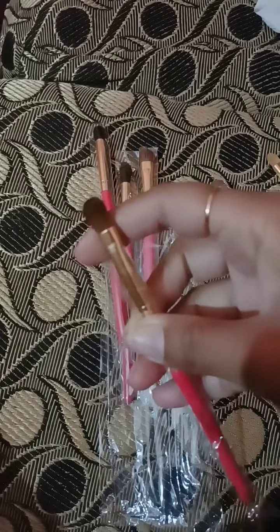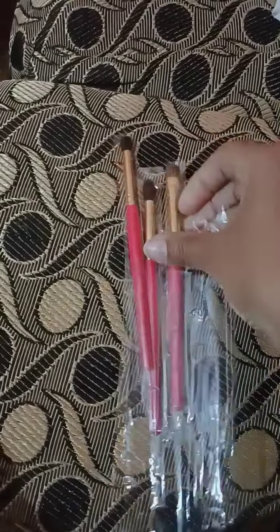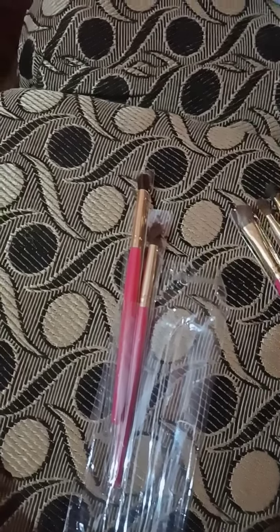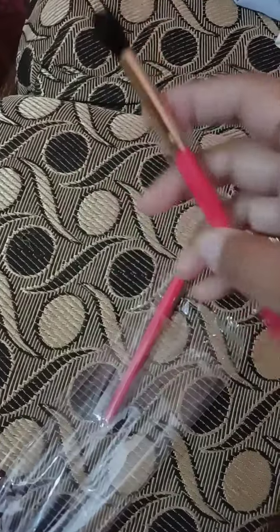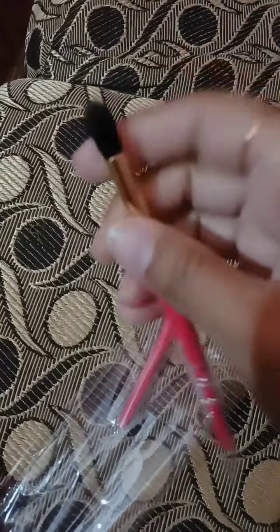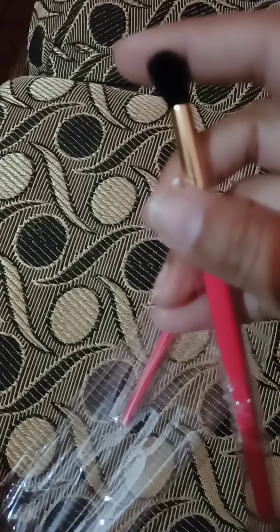I also have two brushes for blending. This is a good way of blending. All the colors we use blend very well. It is so smooth. Look how fluffy and smooth it is — it is very nice.